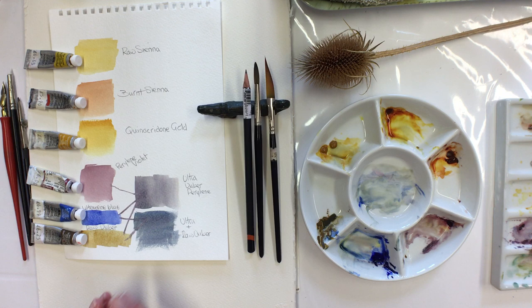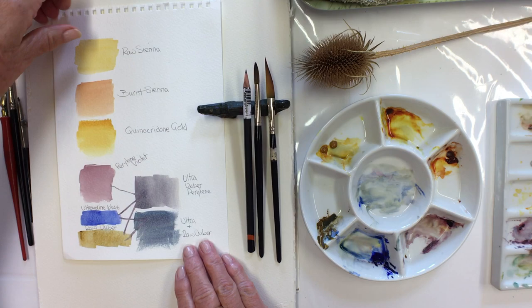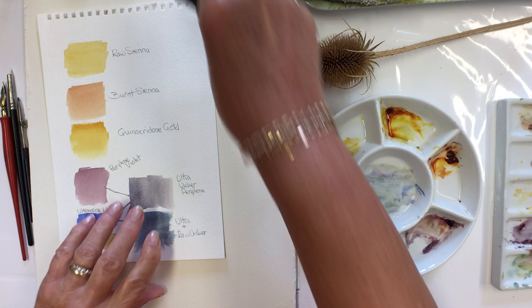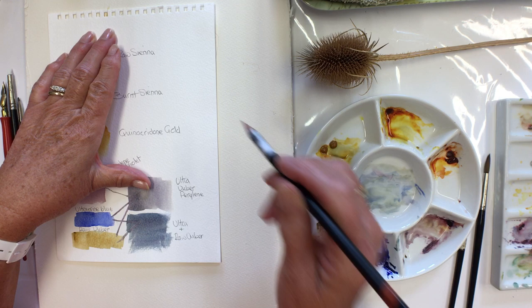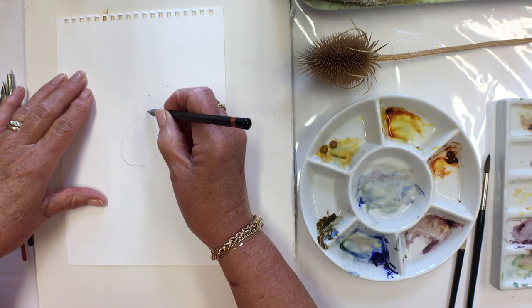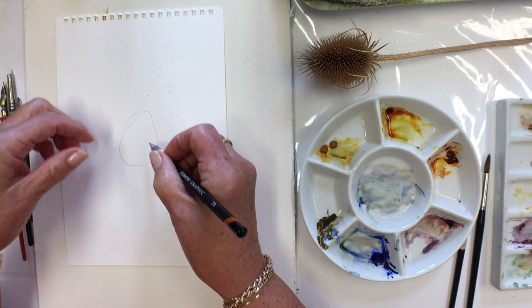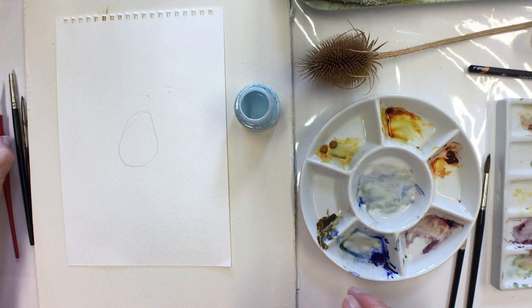I'll show you some that I did earlier in different ways. First of all, I want to show you one method. I don't think it's a particularly good idea to draw the whole thing, but it might be a good idea to create that basic shape, because what tends to happen if you're not careful is you will not have a wide enough bottom and it won't have a tapered top.